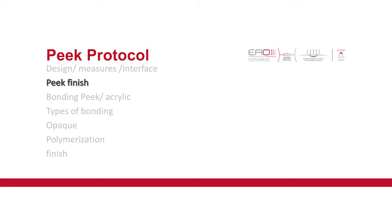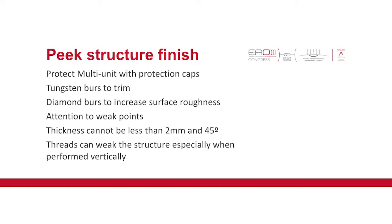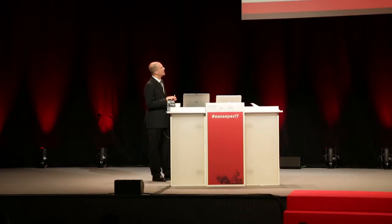The PIC structure finish is very important because, as Otokalo said, it's a ductile material — it's hard but soft at the same time. You need to protect the multi-unit caps with the protection caps. You should grind it with tungsten burrs. Use diamond burrs to increase surface roughness, and you must pay attention when you grind it not to have weak points. The thickness cannot be less than two millimeters. Threads can weaken the structure, especially when performed vertically.